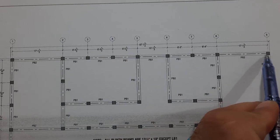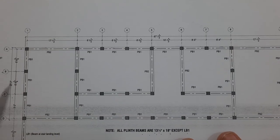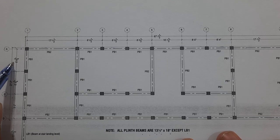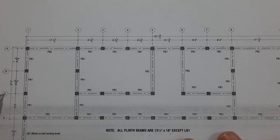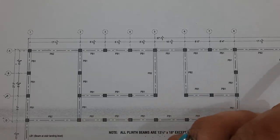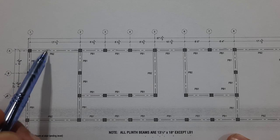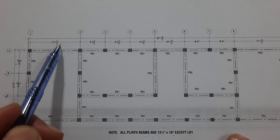The center lines show the spacing between each column or beam. From A to B, the spacing is 8 feet 6 inches. From B to C, C to D, and D to E, you can see those spacings. Horizontally, from 1 to 2, the spacing is 17 feet 1.5 inches.